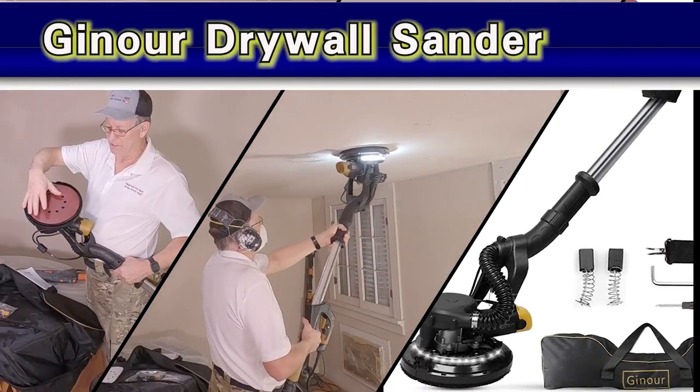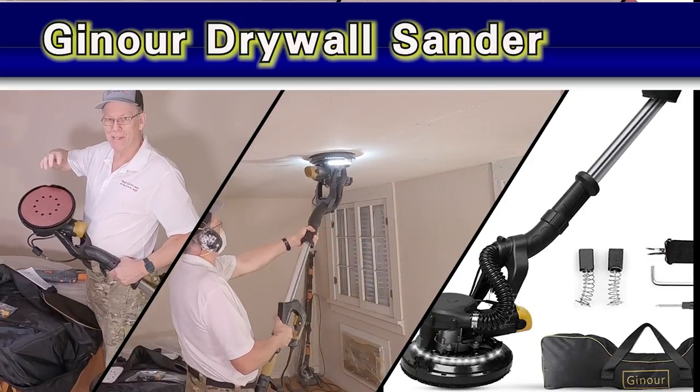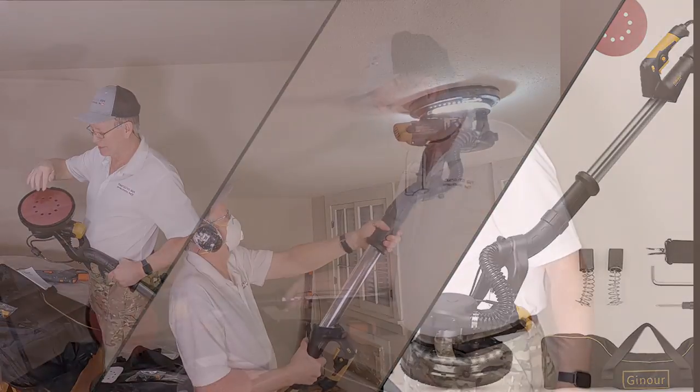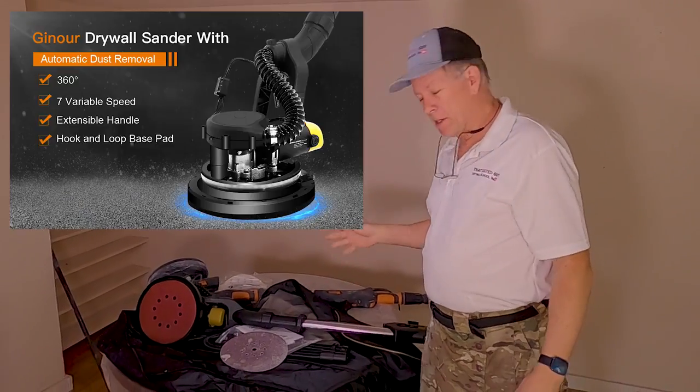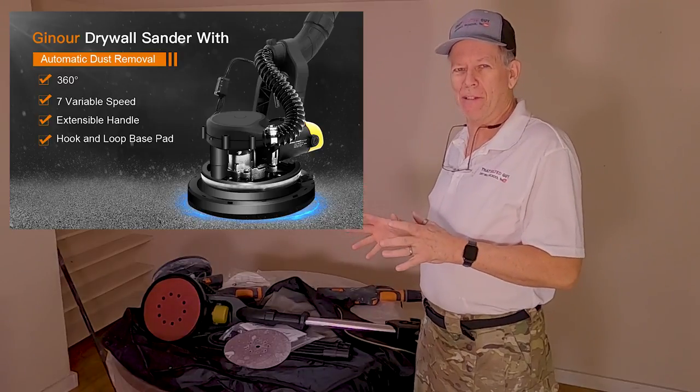Hey everybody, today I'm going to give you a brief review of this brand new drywall sander that I was sent to check out. It's called Gilmore. It's got some cool features and some things I don't like about it.